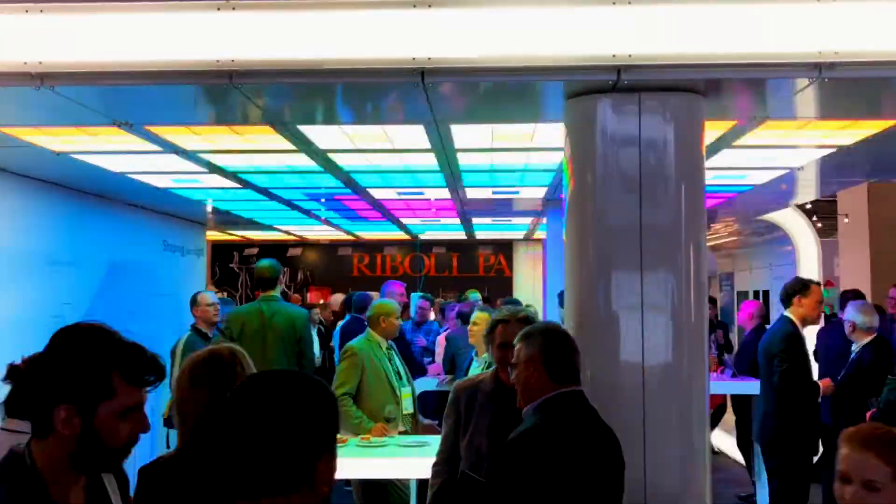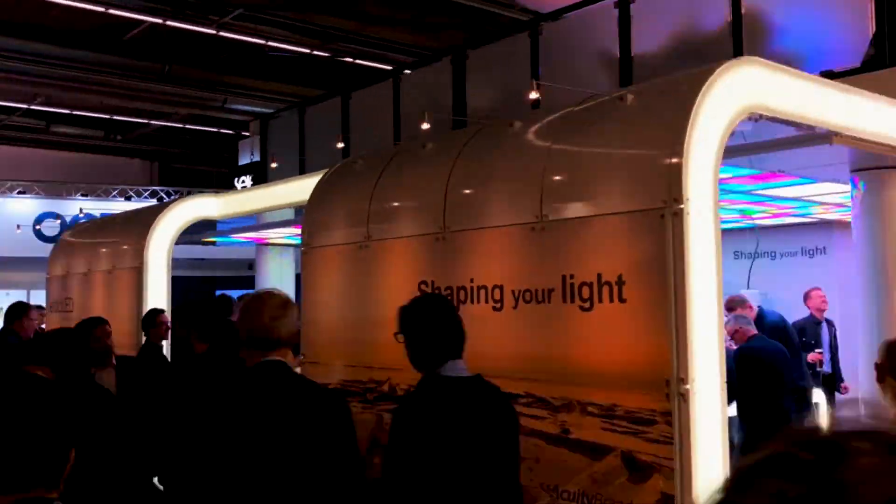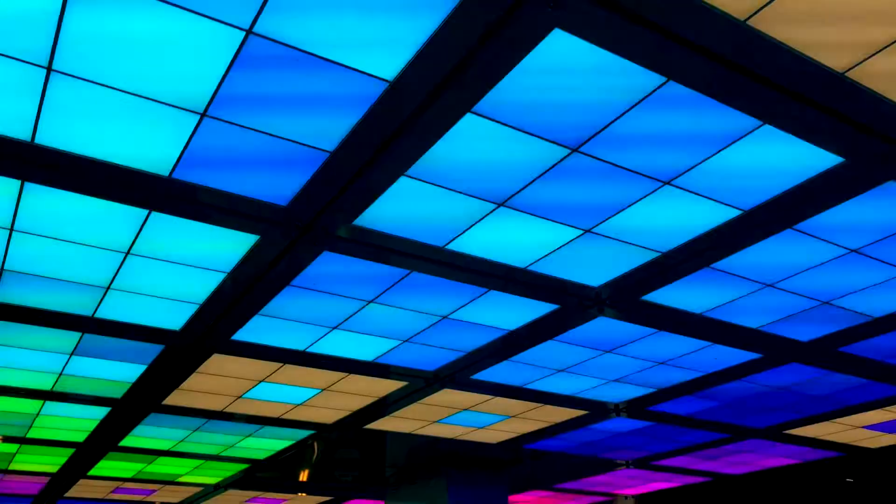Here we are at Light and Build 2018 in front of the Eldoled booth, and what you get to see behind me is Rubik Full Monte. You've got control over every single cell and you take it full spectrum. Now it's just your imagination to take it and put it into your overall projects.